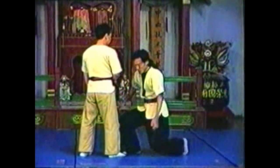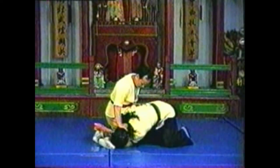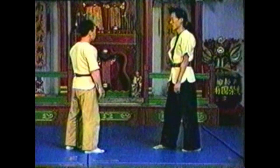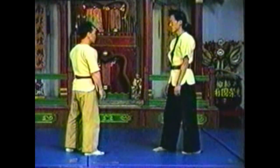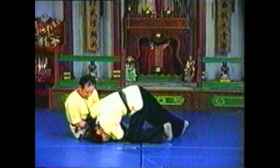To counter your opponent grabbing your legs, drop straight down to your knees as you press his neck down. Stay on top of your opponent, pushing his head to the floor. Your opponent cannot take advantage of his leg hold if you are already on the ground. By sitting down you can control his arms. Use your free hand to control his head, bearing down on his neck with all of your weight.